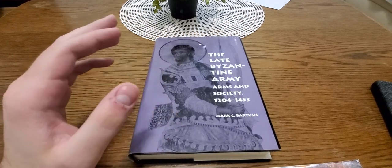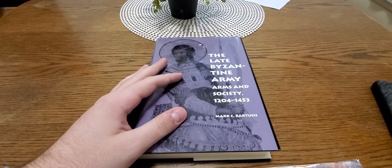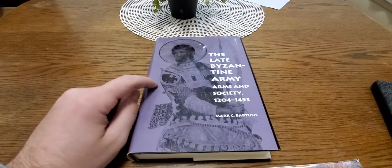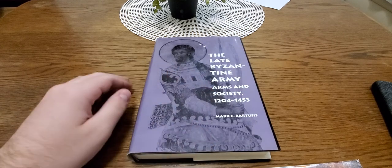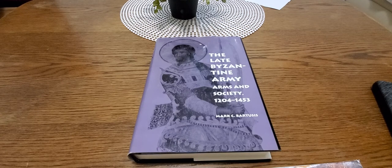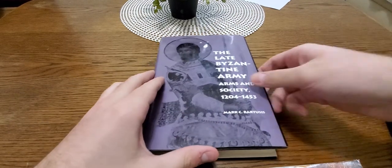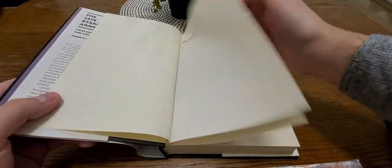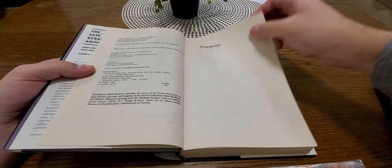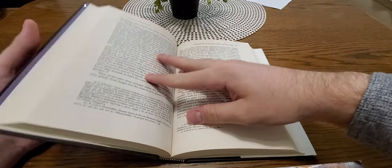Today we're doing a book review. This is one of the things I read on my flight — I've had it on my shelf for a while and mentioned it in the last stream, but I actually managed to finish reading it this time. It's the Late Byzantine Army, covering the end of the Byzantine — or Eastern Roman — Empire, by historian Mark C. Bartusis, originally published in 1992.